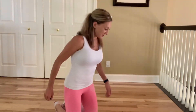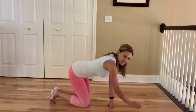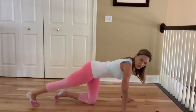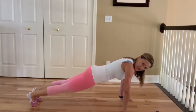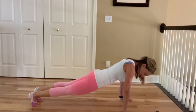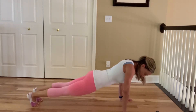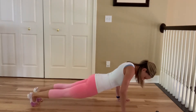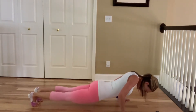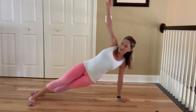So you want to start off in a traditional plank position, hips tucked, arms directly under your shoulders. Make sure that you're really bracing your abs and you're going to go down into a regular push up, making sure that your arms stay close to your body. Go down as far as you can, hold everything tight, come up, turn to the side and reach up.